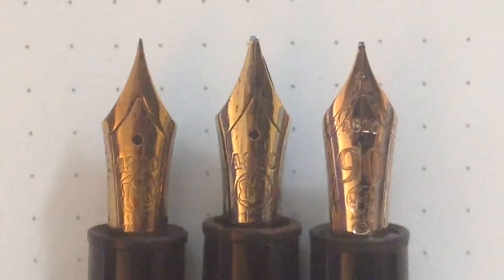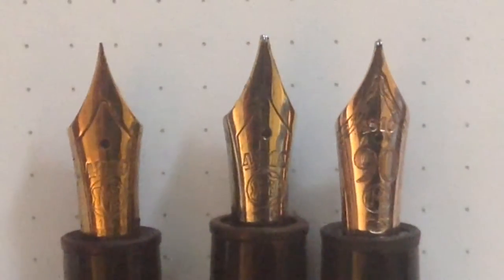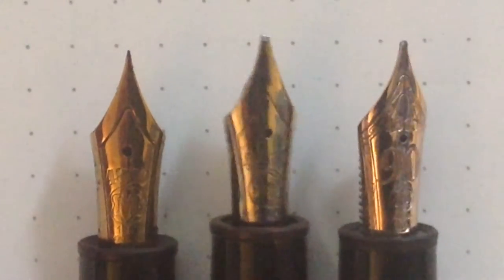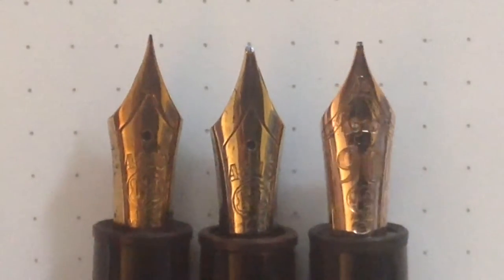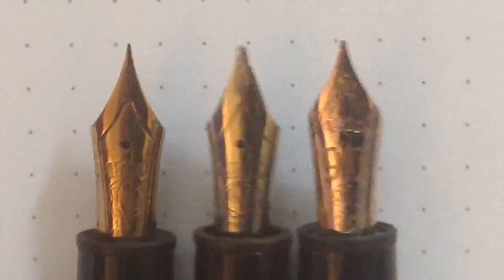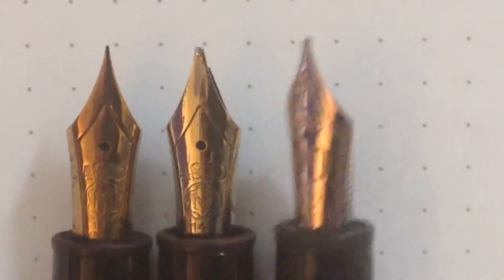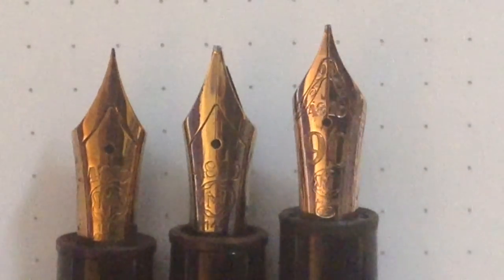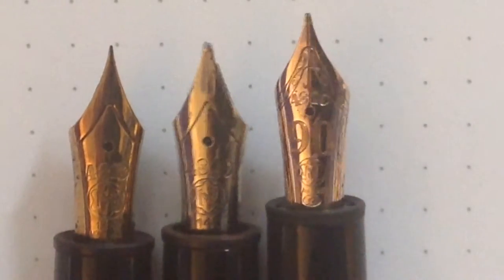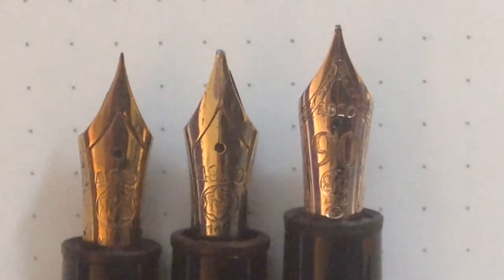Close up of the different nibs. We have an extra fine nib from the mid 80s, and as you can see this is a red gold nib. We have the standard gold nib from the early 80s. And here is the anniversary model, also with a red gold nib.